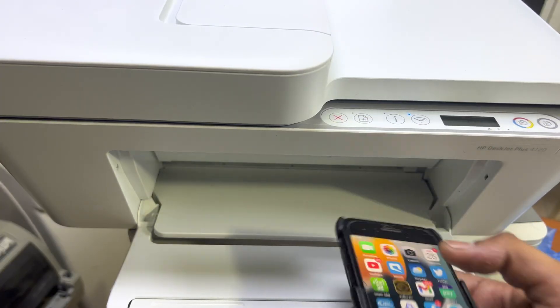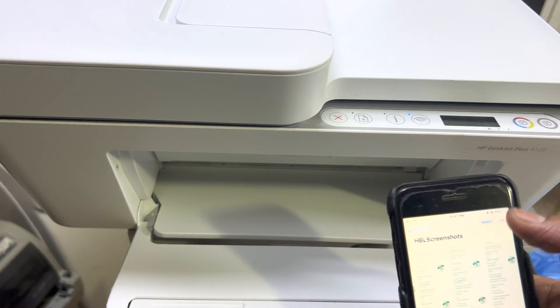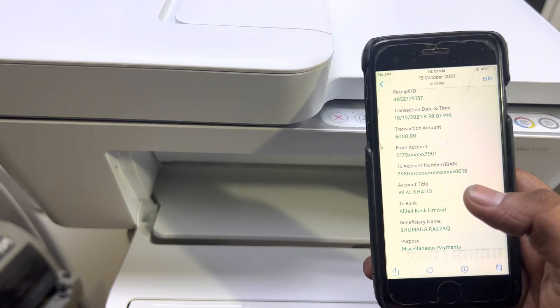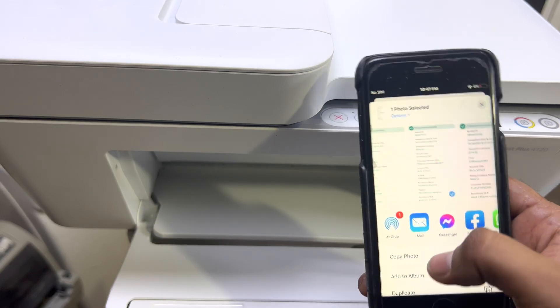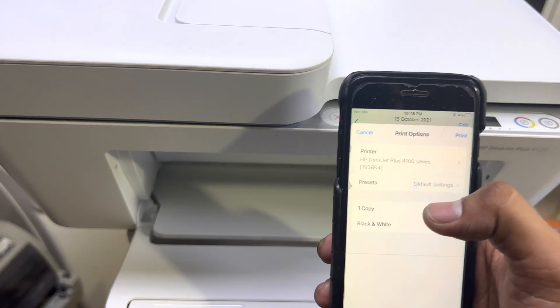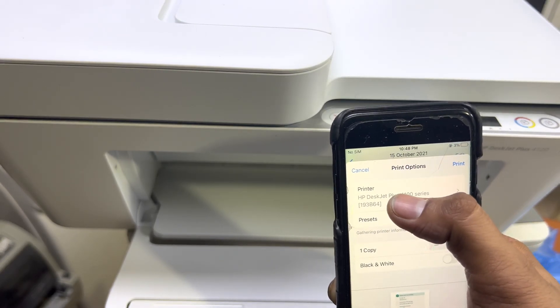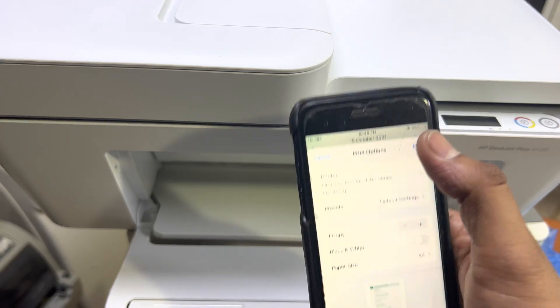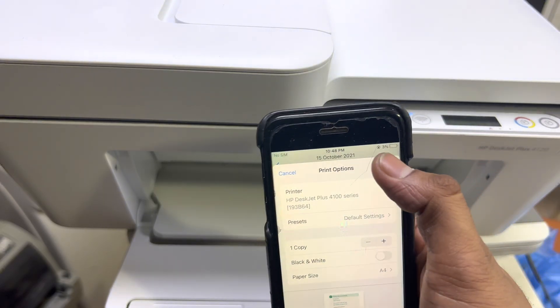Now you can print photos using the HP Smart app. To print, go to Photos and select any photo or document on your phone. Open the document, press the Share button, and scroll up until you find the Print option. You'll see the printer name listed there — if you can't find it, click on it and select your printer name, then simply click Print.